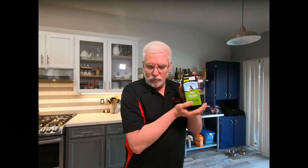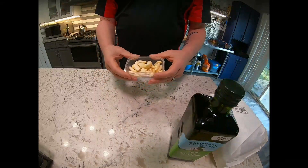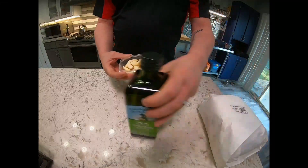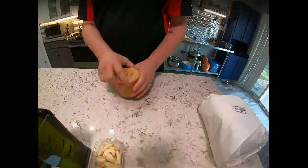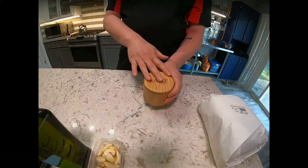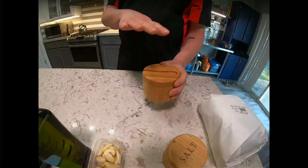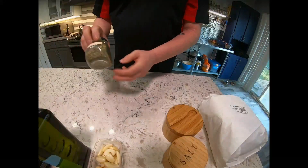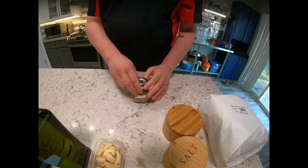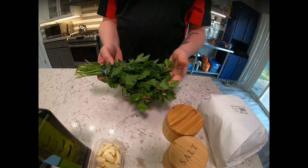Olive oil — any good olive oil of your choice. And lots and lots of garlic. Kosher salt or any good flaky salt. Fresh ground black pepper, preferably a medium grind. Rosemary, thyme, and flat leaf parsley.